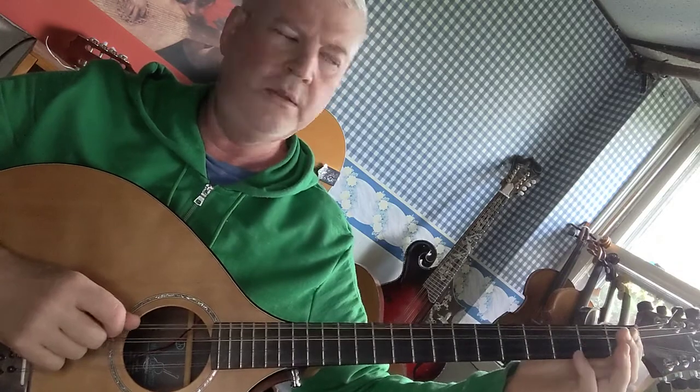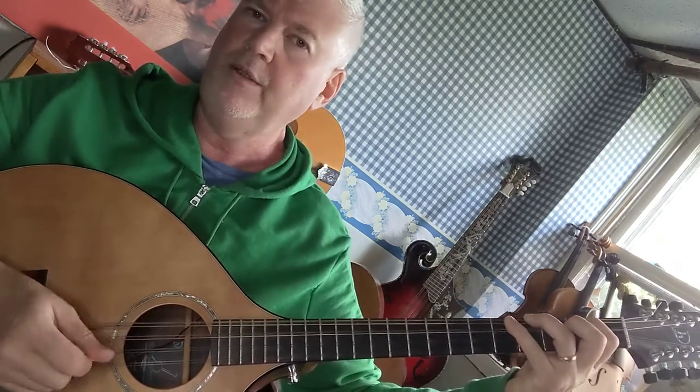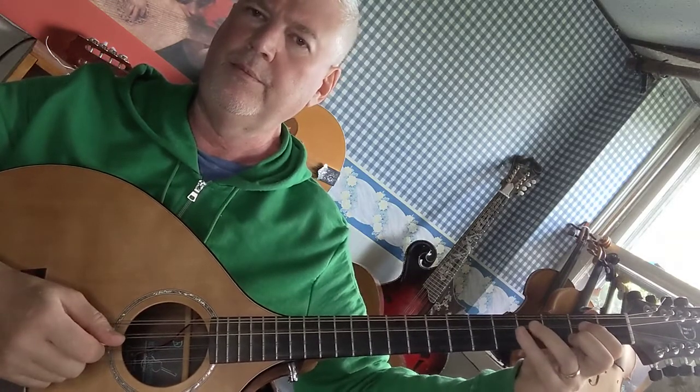Once again: G, A, B, C, D, E, F sharp, G.